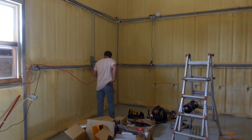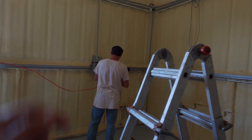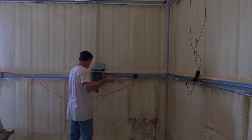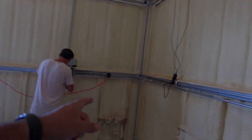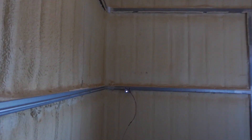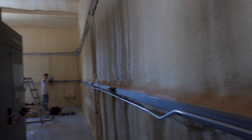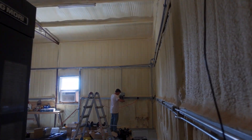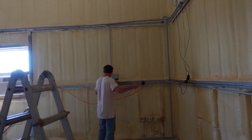In here, all this pipe is going to come around the corner like that. They already got my plug for my air compressor over here. And then they're going to do this big pipe — that's going to be for the lathe, that's where they're going to run the big stuff.